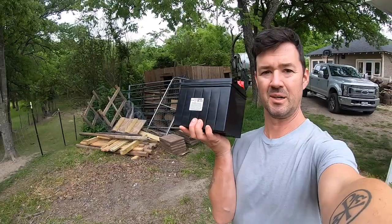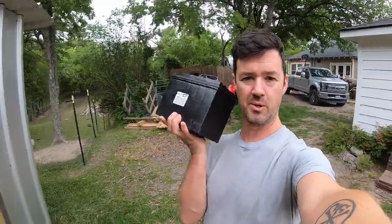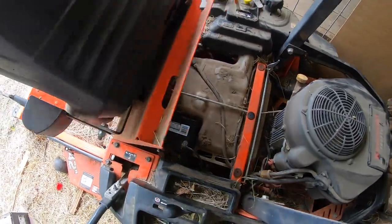We're going to hope this is the problem with the mower. All right, new battery's in.